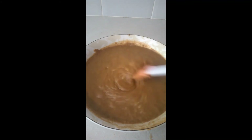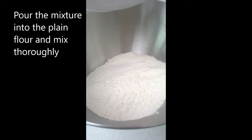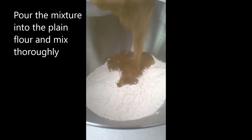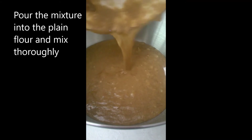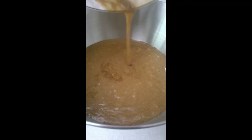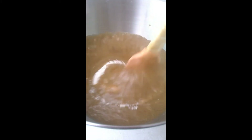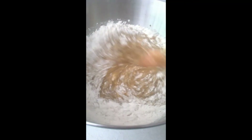After giving it a good mix, it should look something like this. So next we're going to pour this mixture into our plain flour. I am just going to pour our mixture into our plain flour and give all this a good mix again, just to make sure that everything is well incorporated together.